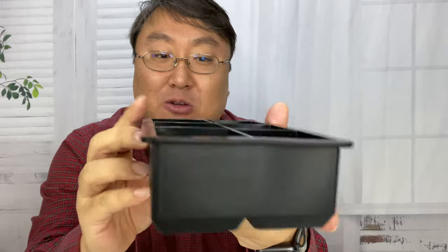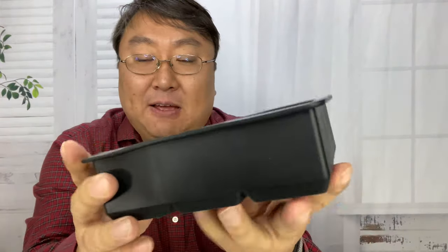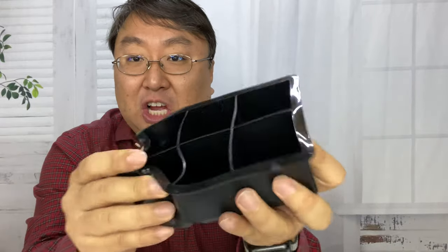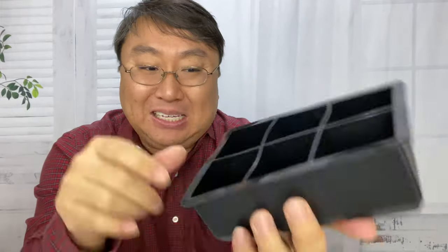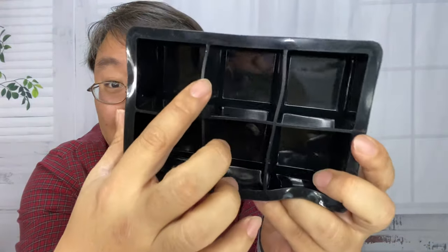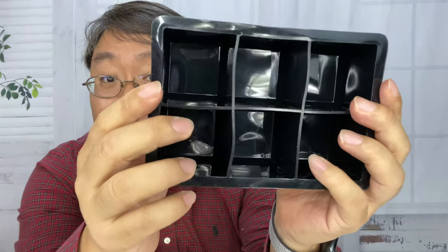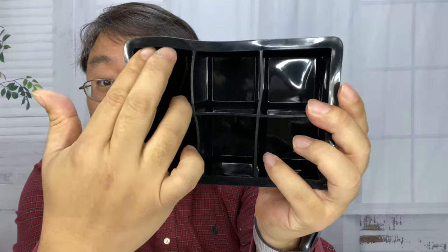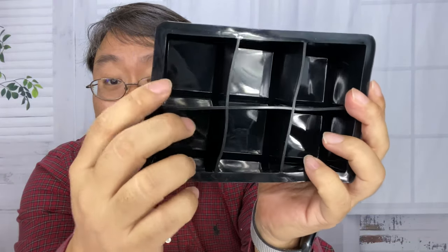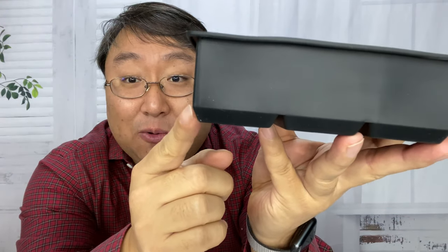I want to say there are a few things I like and probably don't like about it right off the bat. First of all it's silicone so it's a little squishy, and you can make six which is nice, but some of the little separations aren't exactly square and straight, so I'm not sure if when you fill this with water they'll kind of straighten out.